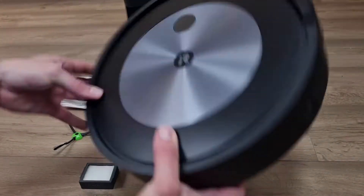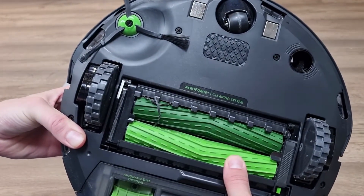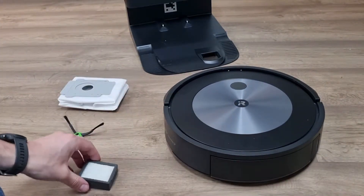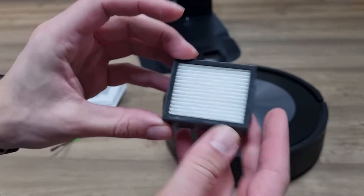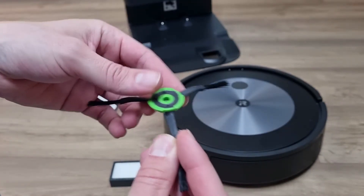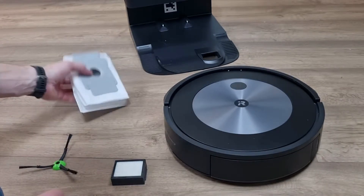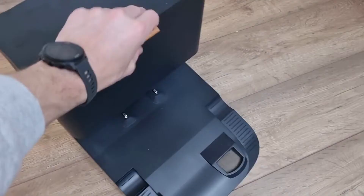Of course I discovered the Roomba J7 itself. It's equipped with two rubber floor brushes, and yes, I know there is a piece of plastic in there. I also discover an extra filter for replacement and an extra side brush for when the old one needs to be replaced. The Roomba J7 Plus version comes with an extra dust bag for the automatic emptying station.